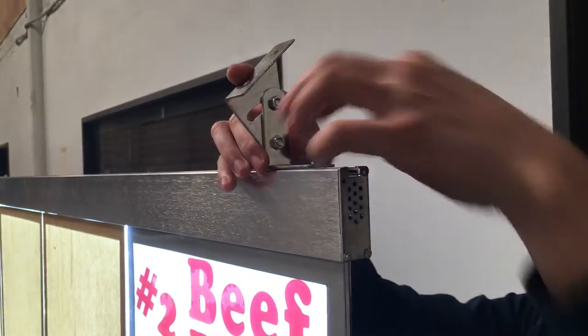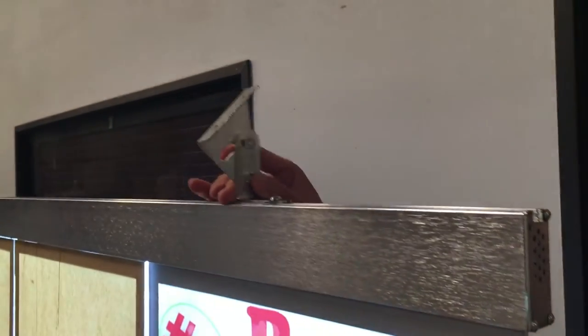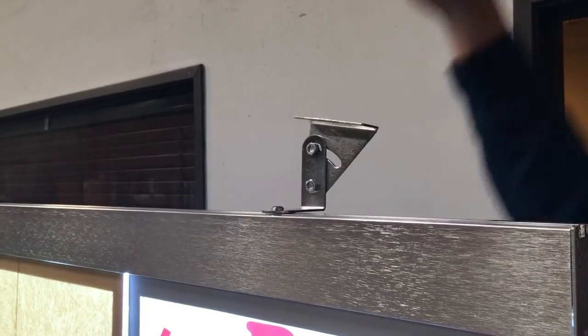As you can see, it's easy to store and easy to move — you can move it anywhere you want. For the hook, you can hang it on the wall or hang it on the roof; it's up to you.